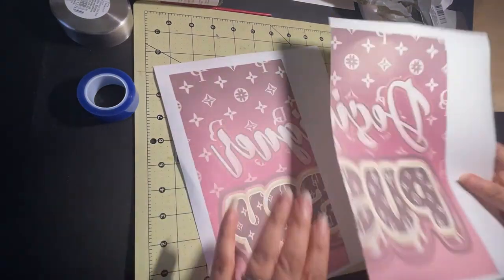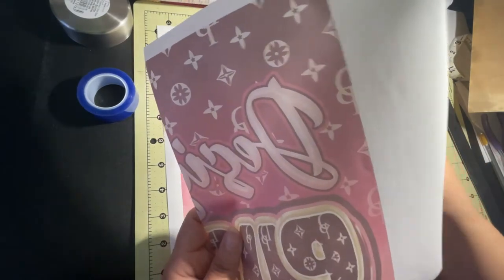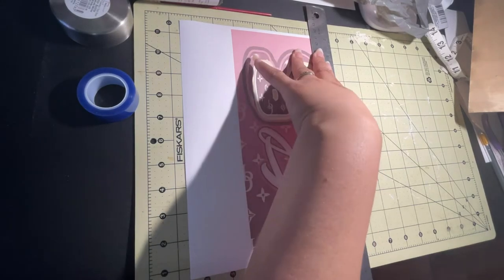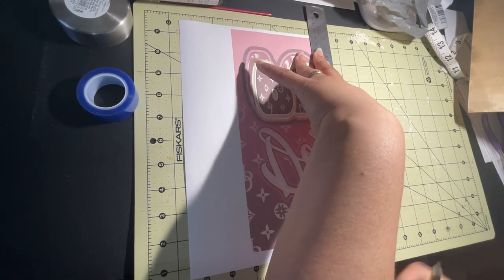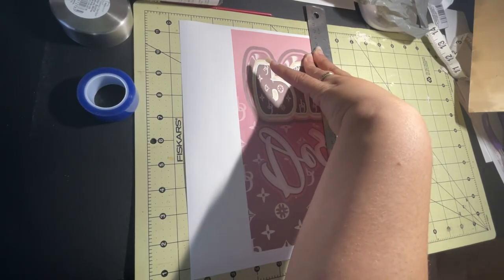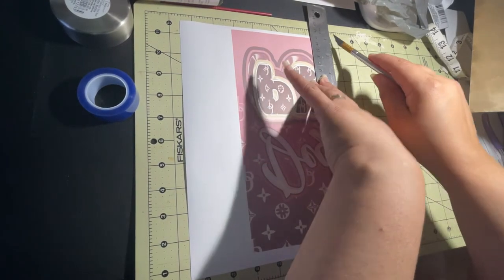I'll grab the other image and put them together. If you can see, there's a little bit of white — you don't want any of that light showing on the image. I have to make sure to get all of the white, so I need to line up and cut one more down.